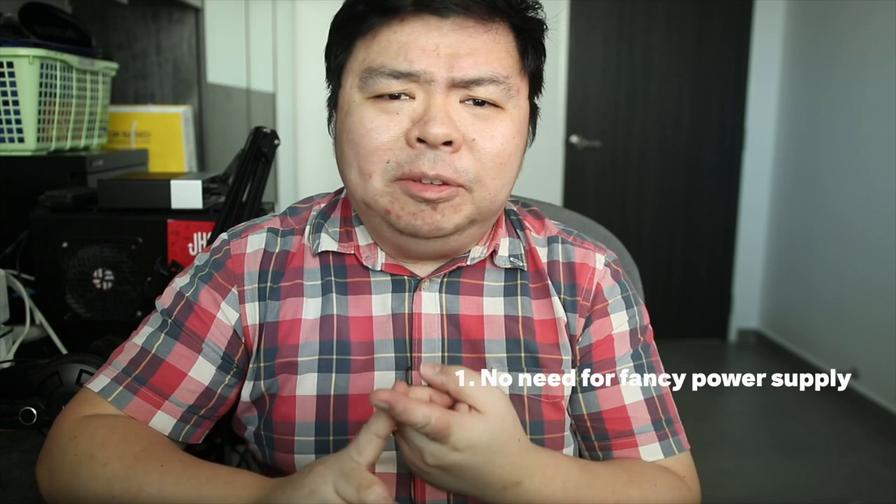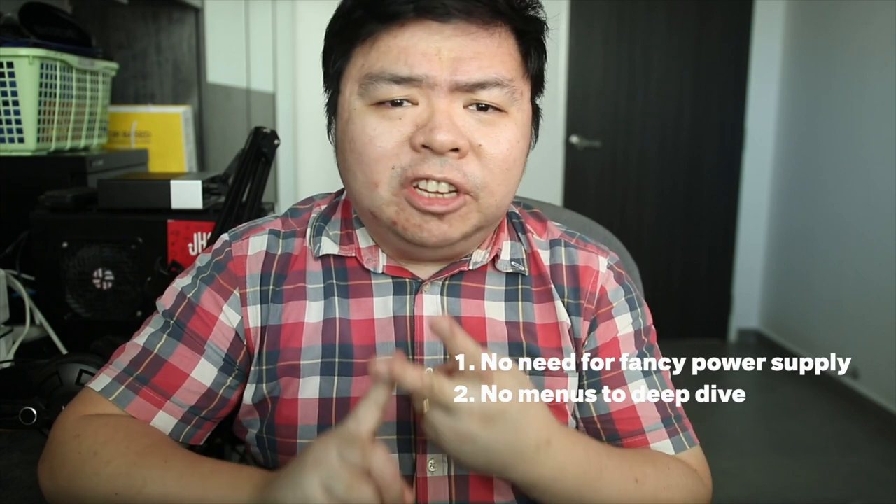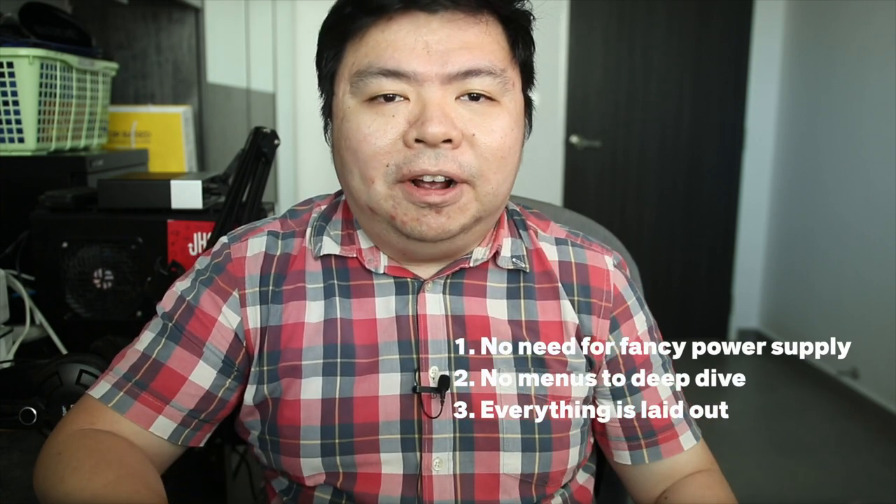I don't need a fancy power supply, there are no menus to deep dive into — it's all there ready to rock.